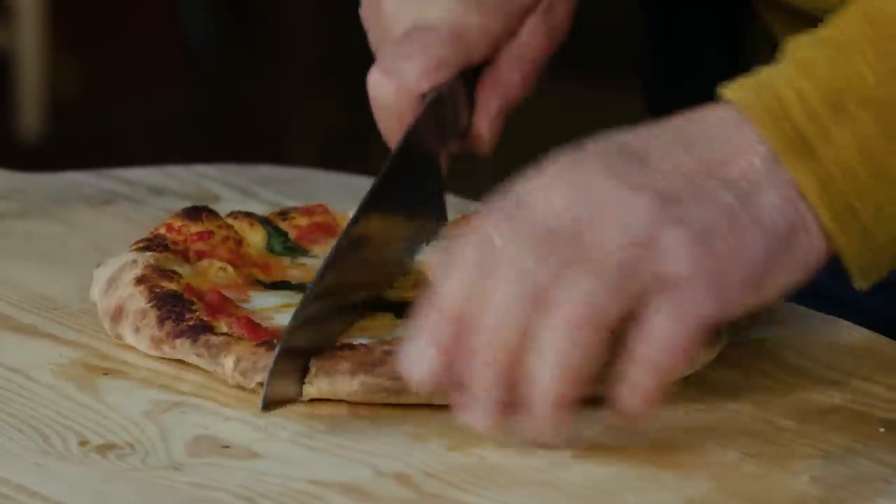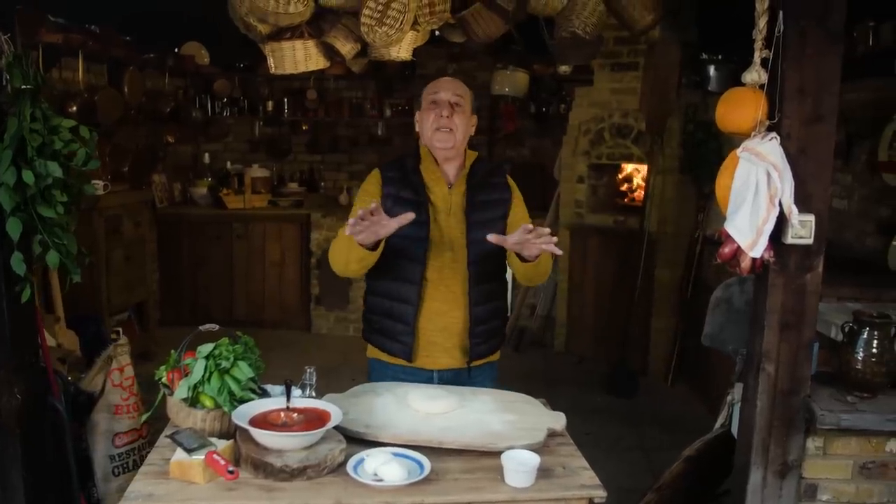Mozzarella, basso, parmesan. Hi lovely people, it is pizza time.